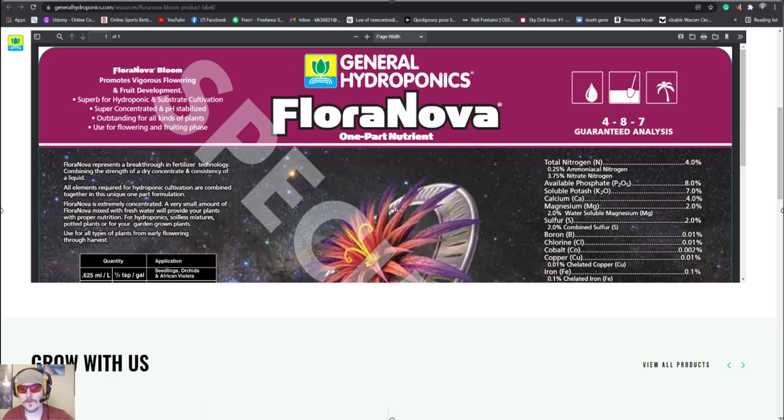All right, how you guys doing? This is Neil from perfectsunled.com. In this video I'm going to show you guys how from raw salts you can buy online and make your own hydroponic nutrient that's going to be very high quality — even higher quality than FloraNovaFloroNova's not super high quality anyway. They get their nitrogen from ammonia sources, and you definitely don't want much ammonia in your hydroponics because it becomes toxic to your plants.